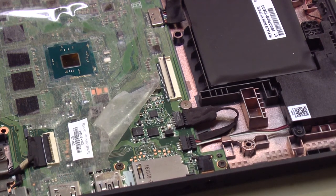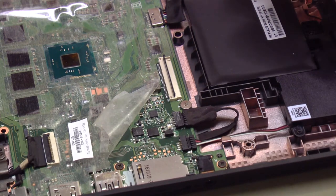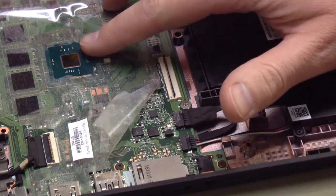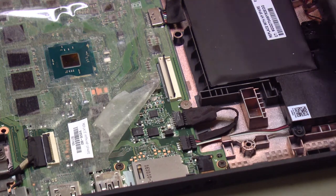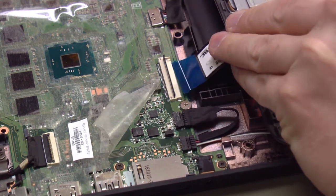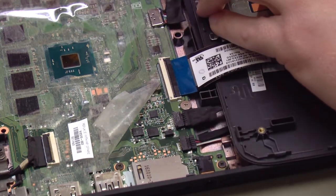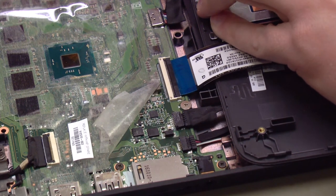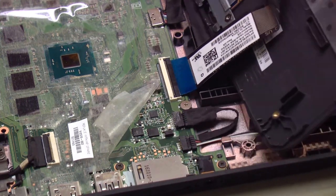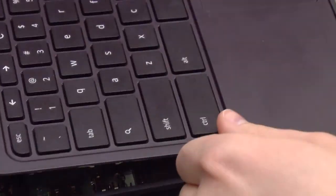Now I'll apply power and see if the light comes on. Before I do, I'm going to hook the keyboard back up, because once I apply power this will probably turn on, and I want to make sure I turn it right back off until I install the keyboard — because the keyboard acts as the heat sink for the processor. Keyboard is in place; put the protective cover, the insulator, back over it just for a moment.